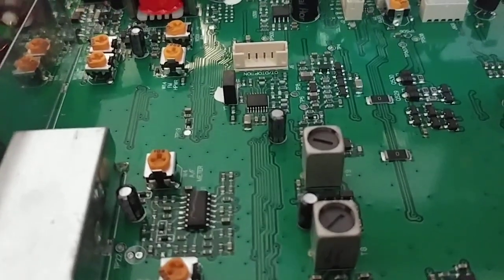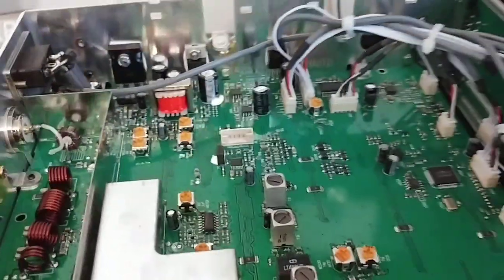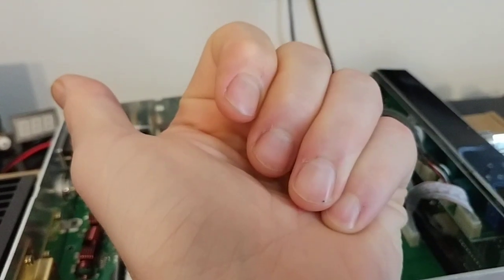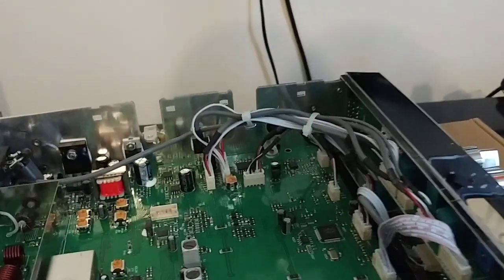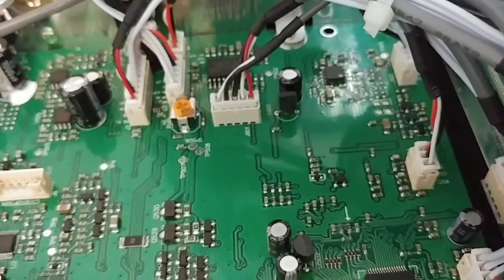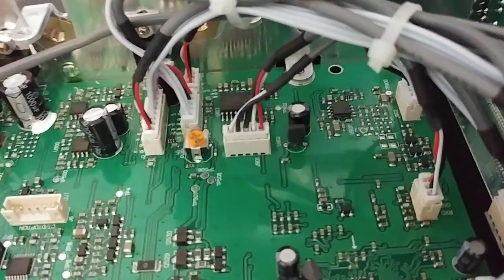Look how small everything is. Now for this conversion you're just gonna need two things: a solder gun and a nice fine tip on your solder gun.